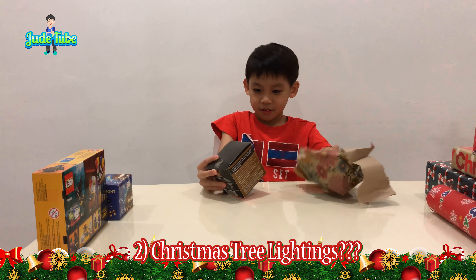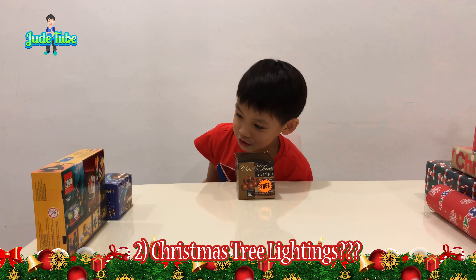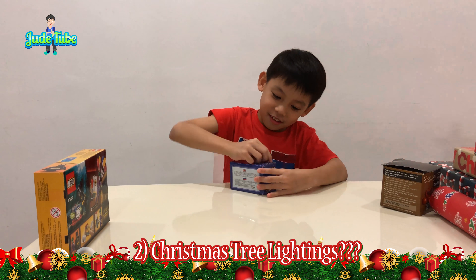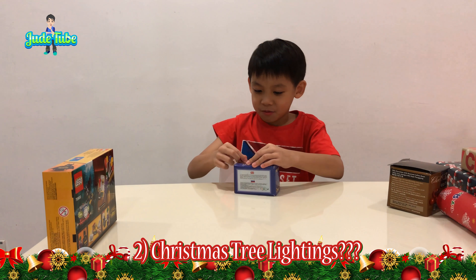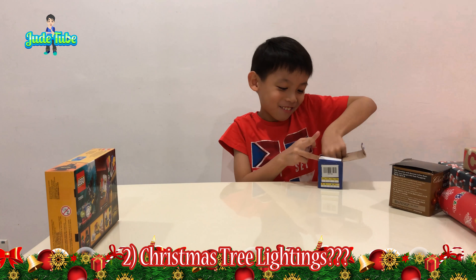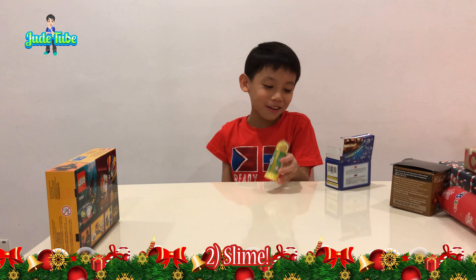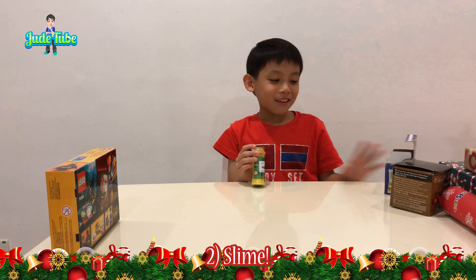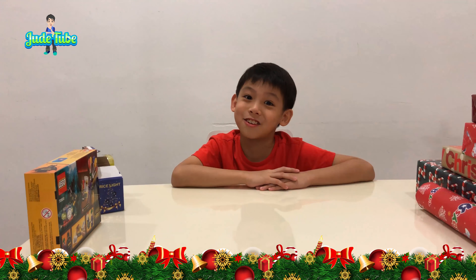Hang on, hang on before you move on. The Christmas light, right? Are you sure it's a Christmas light? Oh my god, what is this? Slime! What? Oh my god, what is this? Slime! Okay, what's the next one.